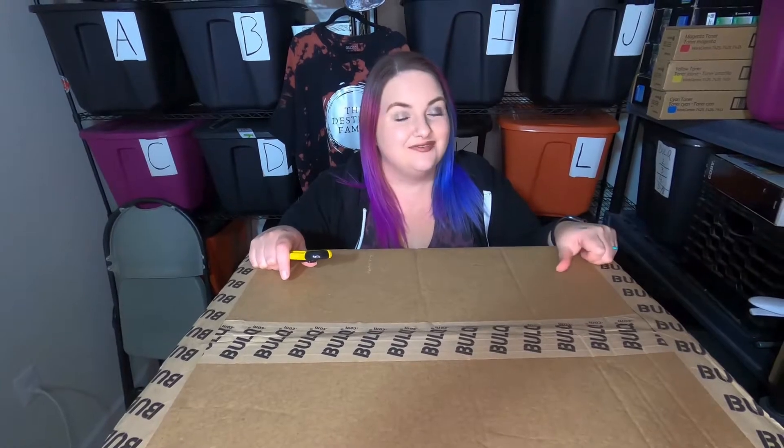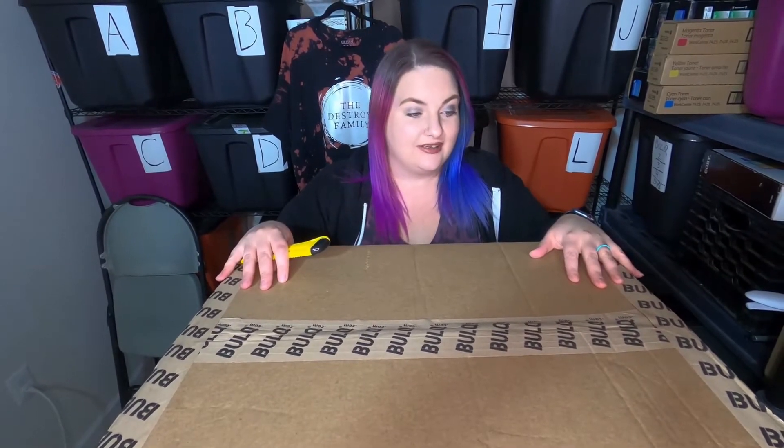Hi everybody! Welcome back to our channel. I'm Megan Destroy and we are the Destroy family, and it's my turn to do an unboxing. We got some Legos in this box. These ones are customer returns and I want to see what's in there. So let's dive right in.